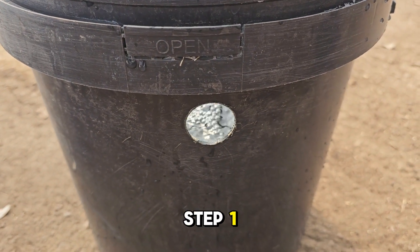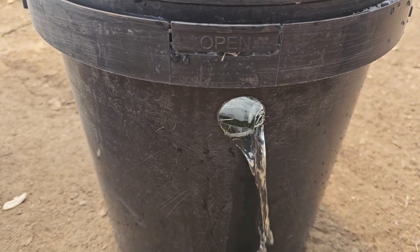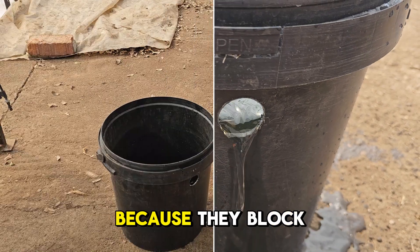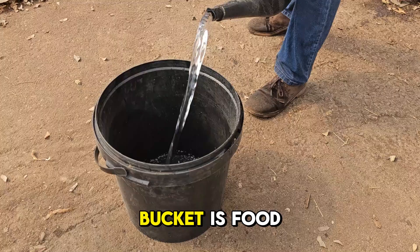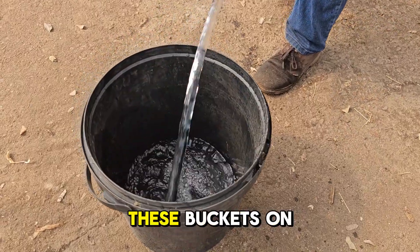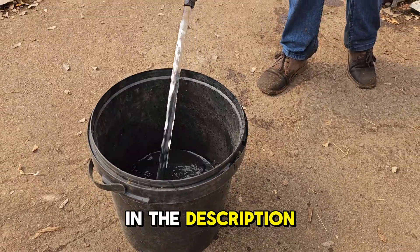Step 1: Get yourself a 5-gallon or 20-litre bucket with a lid. Black buckets are the best choice because they block sunlight and thus stop algae growth. Make sure the bucket is food grade. You can find these buckets on Amazon for around eight dollars. We'll include a link for all materials in the description.